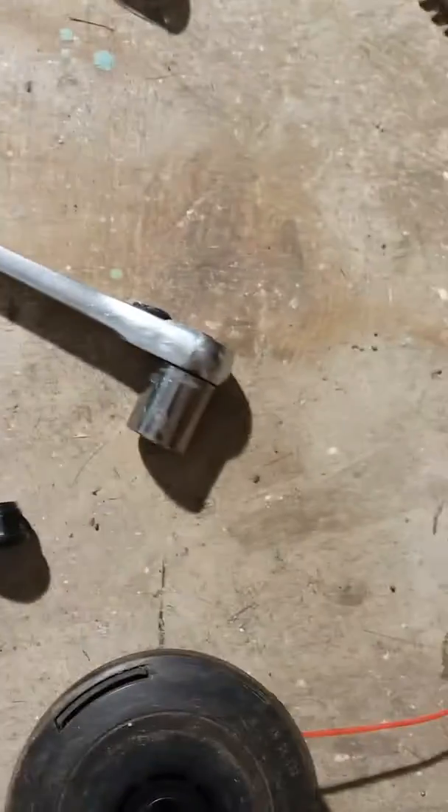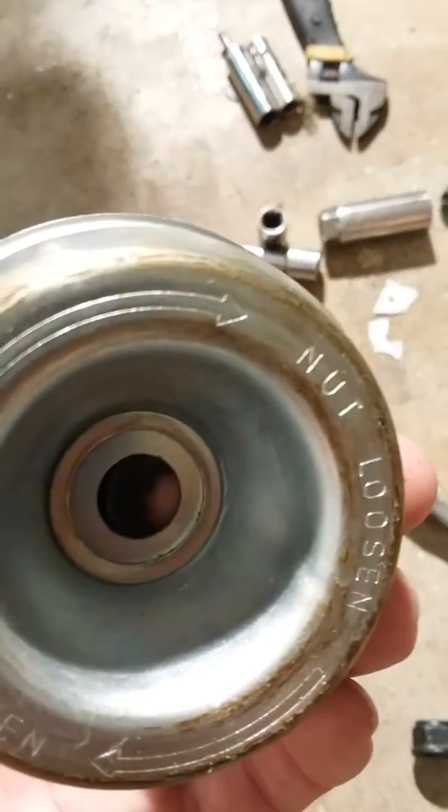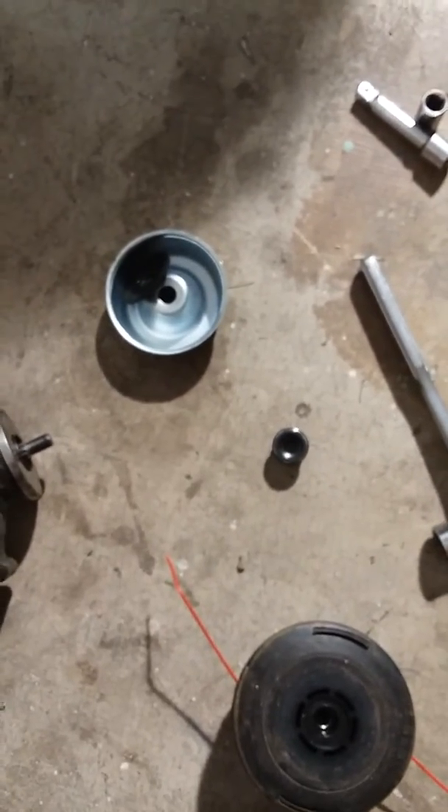Set it on like that with the bevel facing down. There was a washer but it's stuck in there now. Just put it there, put the nut on, and it's pretty self-explanatory — then you go cut some stuff down.